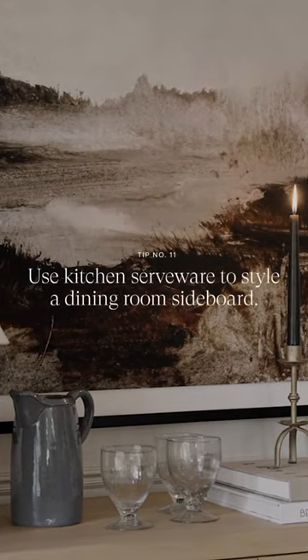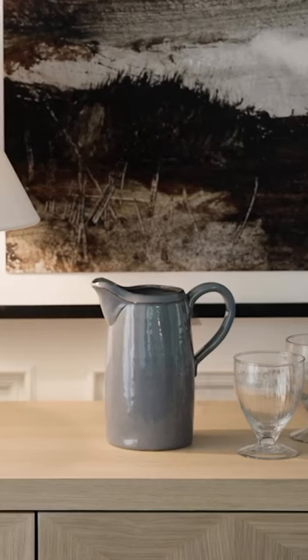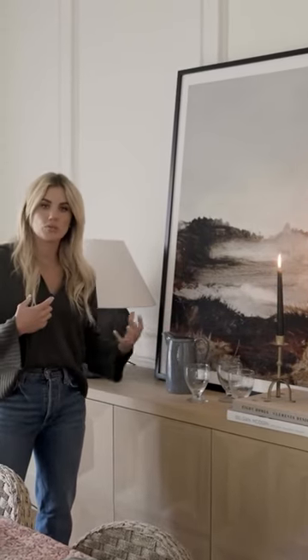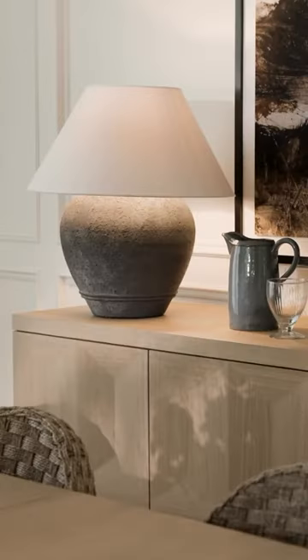When you're styling a sideboard or a console in the dining room, it doesn't just have to be books and decor. You can bring in a serving bowl, glassware, a pitcher, and that kind of helps you speak to the space and also add levels and different shapes.